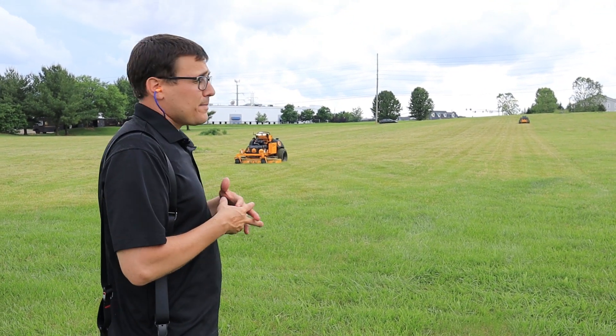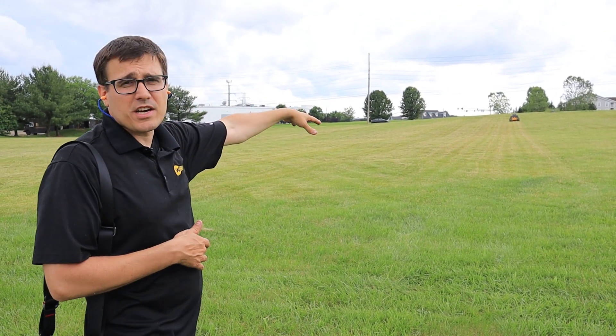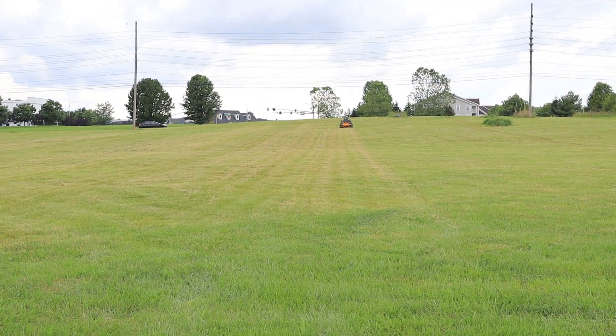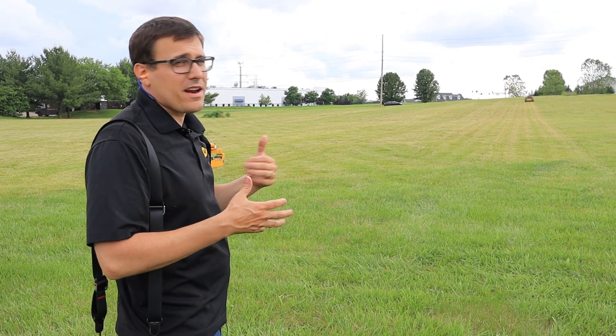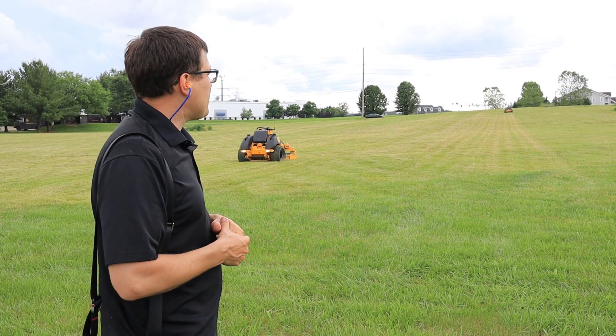The machines also have obstacle avoidance. What that means is if there's a stationary object in the middle of the field — like one of these power poles or something like that — when it gets near the pole, it'll actually go around the pole with about an eight or ten foot clearance. So it'll work its way around some objects.